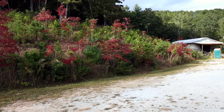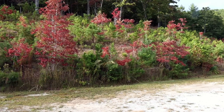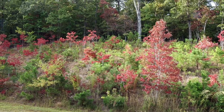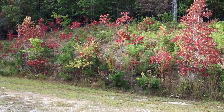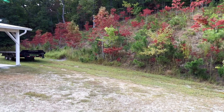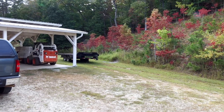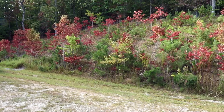These small sourwood trees on our bank are changing colors - they're getting red well ahead of anything else. That's kind of typical of these little trees on poor soil. But even the ones in the woods, the bigger mature ones, are starting to turn red. It won't be long before they're all completely red. It's a good time of year to figure out where the sourwood trees are, because they're all turning red and nothing else is turning at all - an indication that fall is right around the corner.